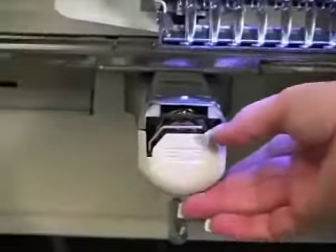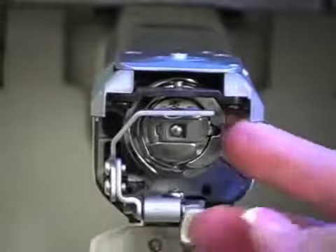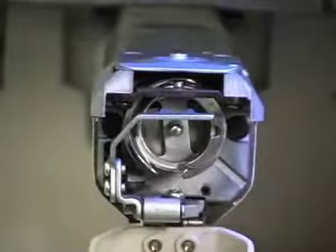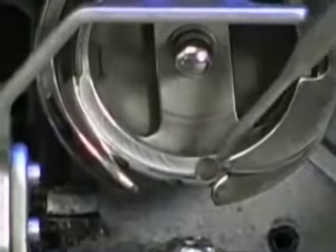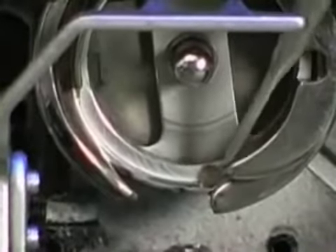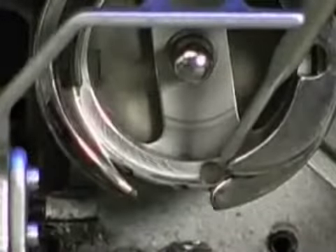When oiling your machine, open up the cover to the bobbin case and take the bobbin out. The first thing we're going to oil is called the race of the rotary hook. Inside at the bottom of your machine there's a little circle with a cotton wad in there, and that gets one drop of oil every four hours that your machine has been sewing.